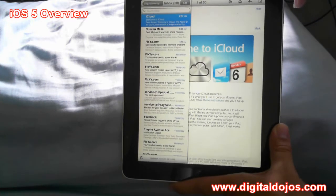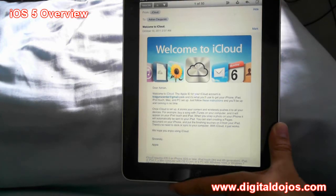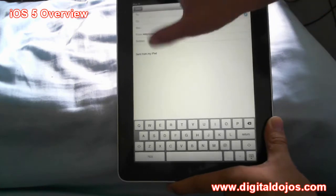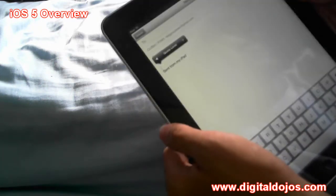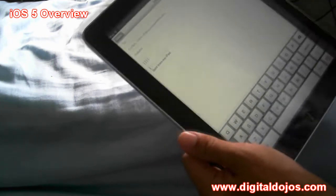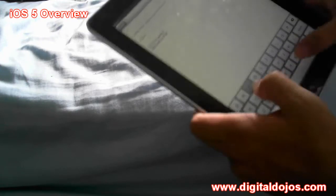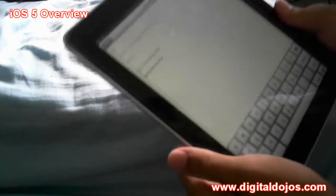In Mail there's also some new stuff with indentations. When you're writing a mail and composing a new email, if you hold up in the top left — aside from Select and Select All — you can click a little icon to add a quote level indent. You can increase the quote level or decrease the quote level, dealing with indentation, similar to what you might have seen on Gmail. So they've added some new stuff within Mail, preview, and all that.